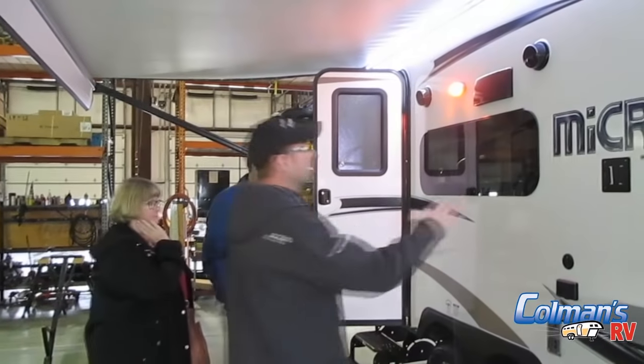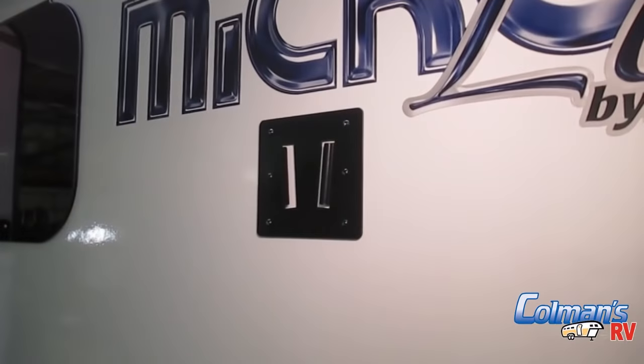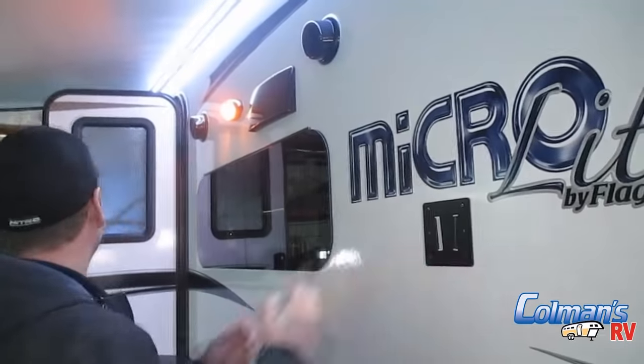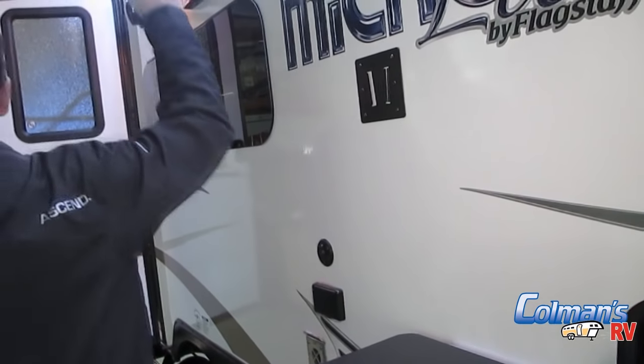The bracket here is one you can actually take your TV from inside, unplug the power and cable hookup, bring it outside and set it right here on the bracket — and then there's a cable hookup that runs to your top antenna as well as two power outlets as well.